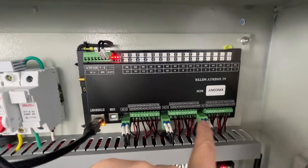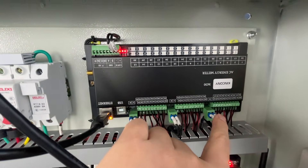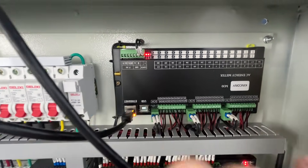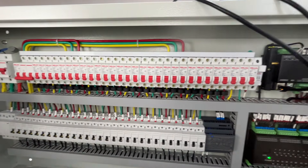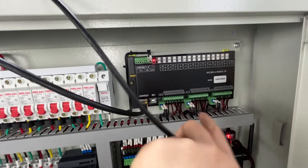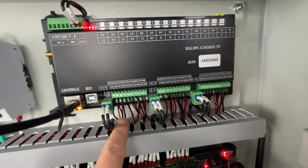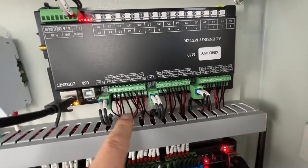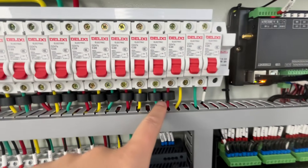This is the M30 — that is KingKong's AC energy meter, the M30. It can detect three voltages for Phase 1, Phase 2, and Phase 3, so it can monitor three-phase operation.